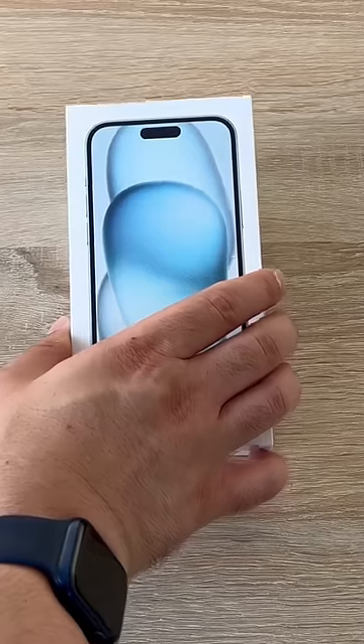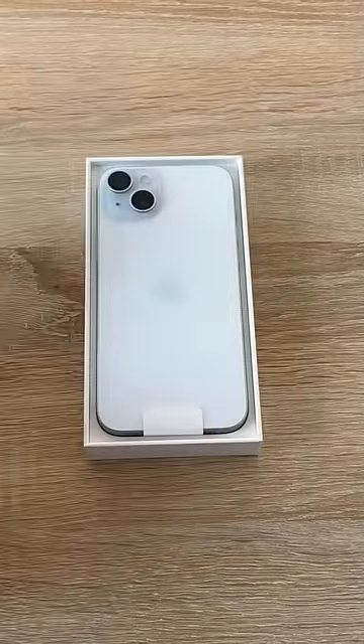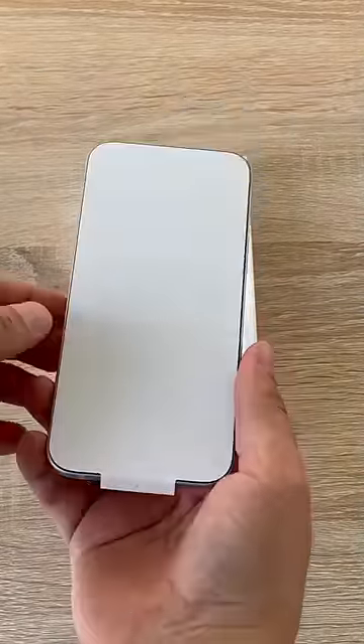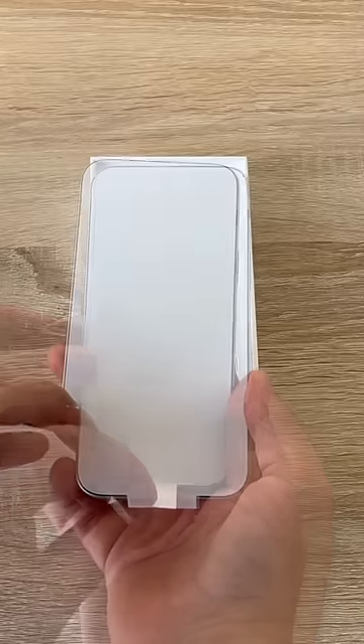Lifting the lid will reveal your iPhone for the first time, and it's not quite blue — it is in certain lights. However, it does look really nice and it feels nice in hand.